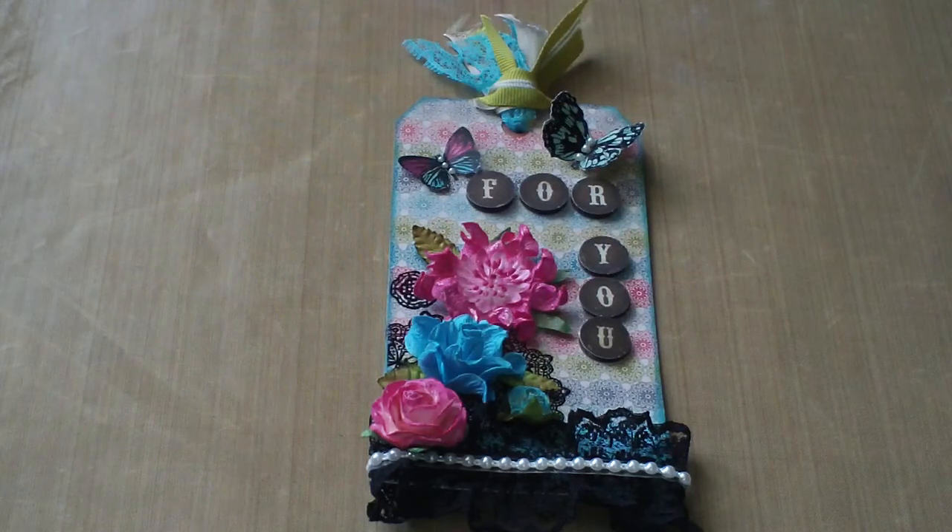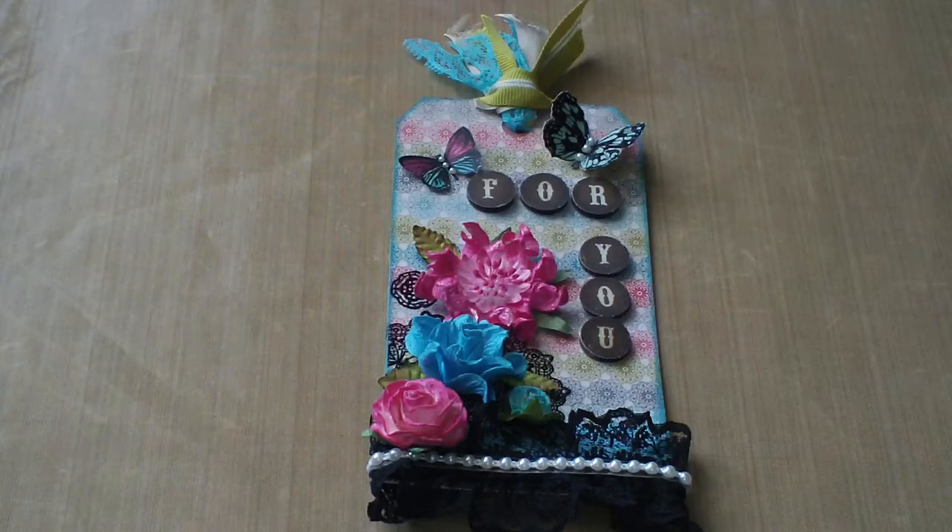Hey guys, it's Sharon. So I'm coming to you today to show you the first tag I've ever made. Yes, it's my first. And I just kind of wanted to do a quick tutorial of how I made it, if you guys care.